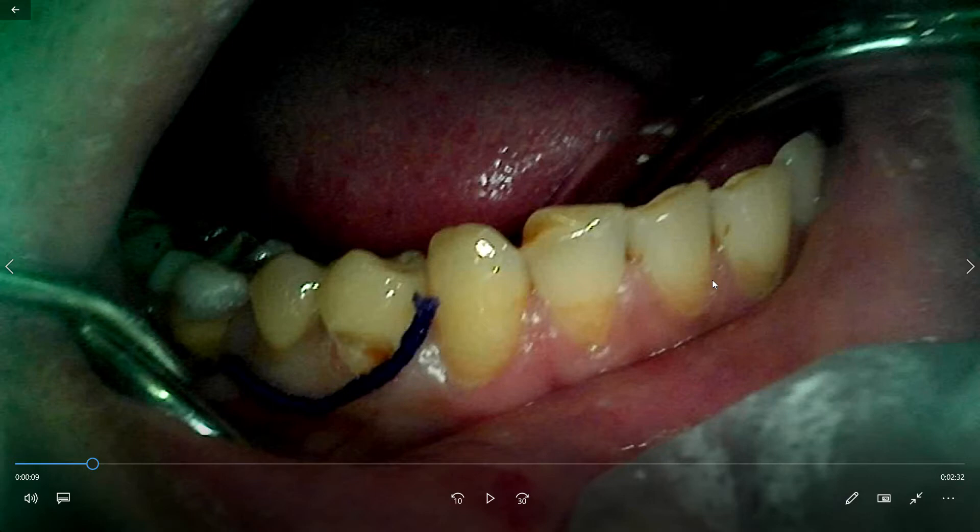There are different types of gingival cords available. According to thickness, there are three types of cords: 00, 000, and 1. Number 1 is mostly the thick one and 00 is the thin one. It depends upon the biotype of the gums — the biotype thickness.